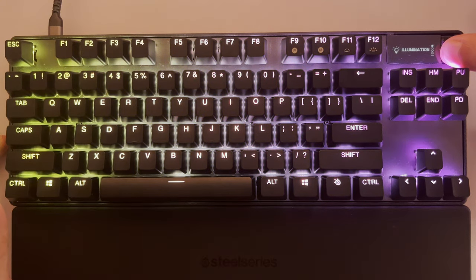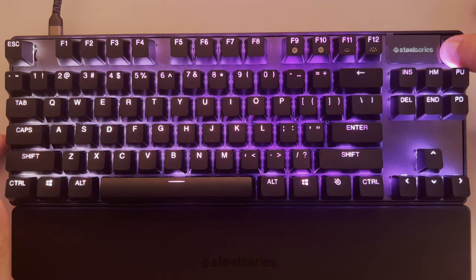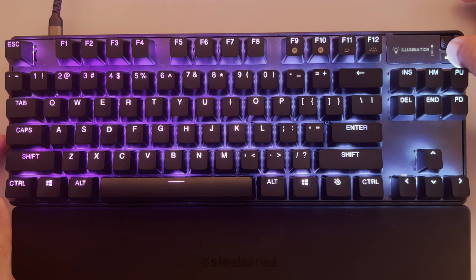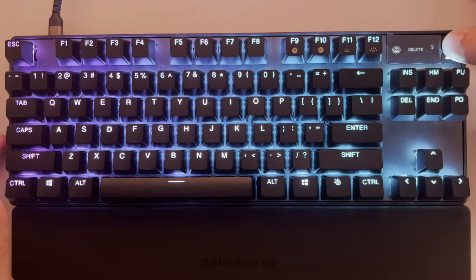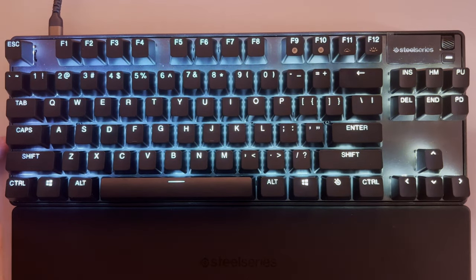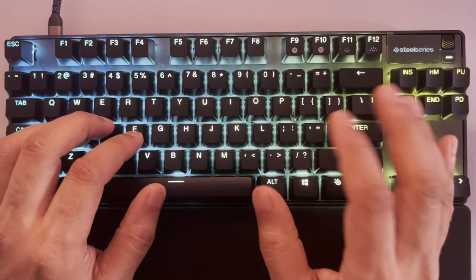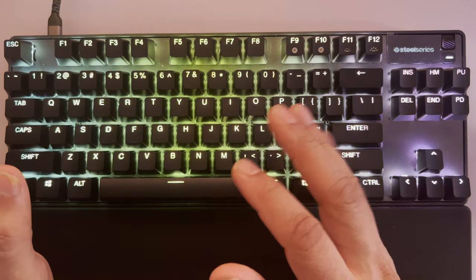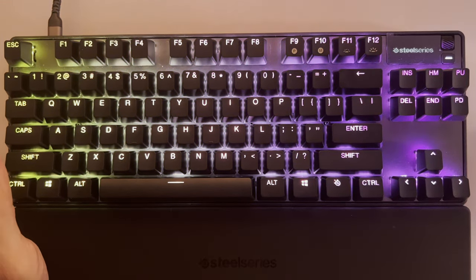Through the OLED menu you've got illumination settings, and you can set different things — even put your own picture there through the SteelSeries software. You can go through record, delete, macros, and other options. The keys are what I want to talk about most — how they feel when typing versus the Drunk Deer A75, which I'll show next.